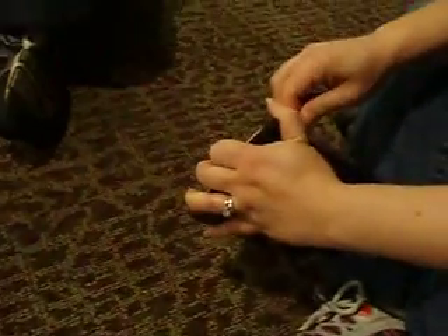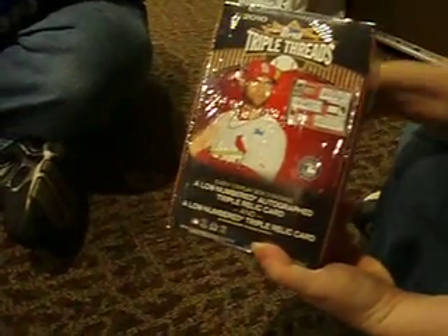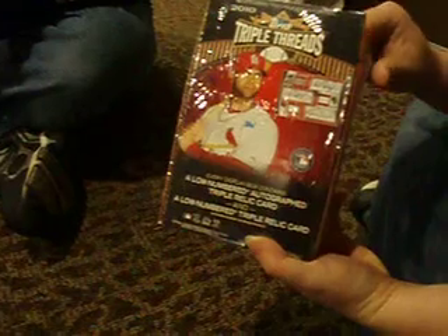Okay guys, we are doing a box break of 2010 Triple Threads. My friend Cindy here is breaking a box of 2010 Triple Threads baseball. So here we go. Let's see how she does.